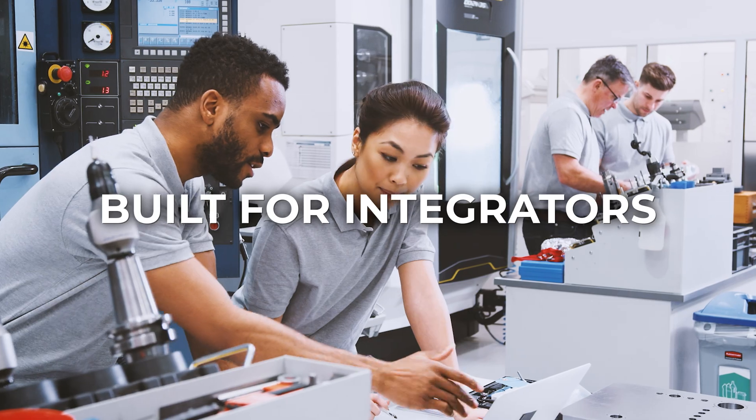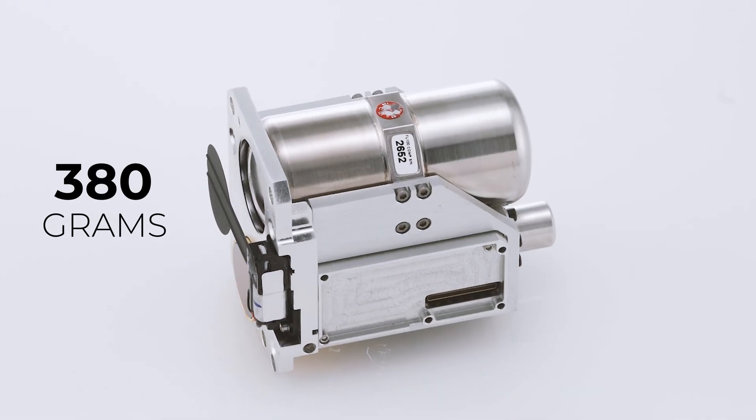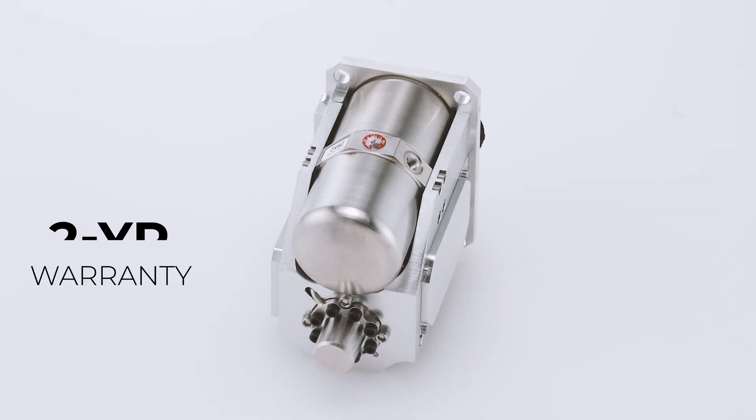Built for integrators demanding reliable operation, the compact Neutrino weighs in at 380 grams and is equipped with a long-life linear micro-cooler backed by a two-year warranty. The 640x512 VGA resolution, ITAR-free, hot mid-wave infrared module